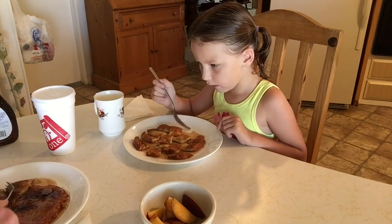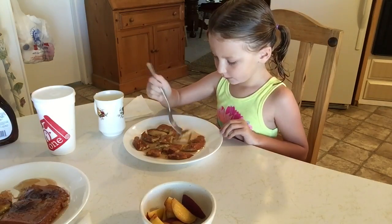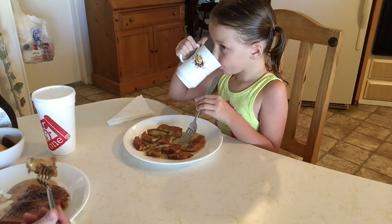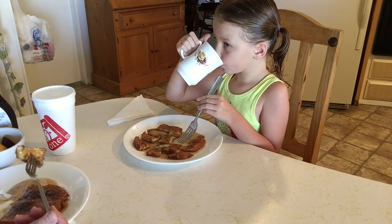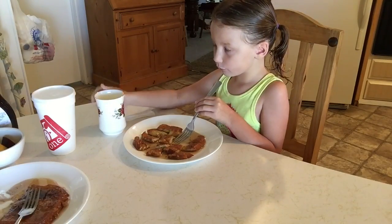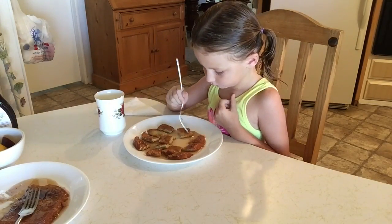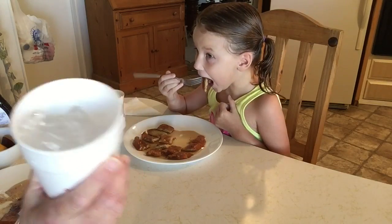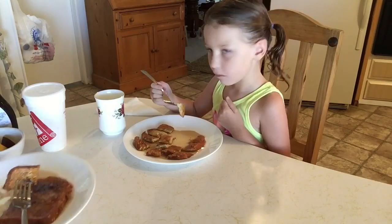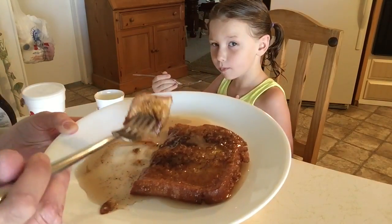How is that, Rory? I have your French toast. Great. Is it your favorite? Mm-hmm. I also put a little extra cinnamon on mine because I love cinnamon on it. Yum.